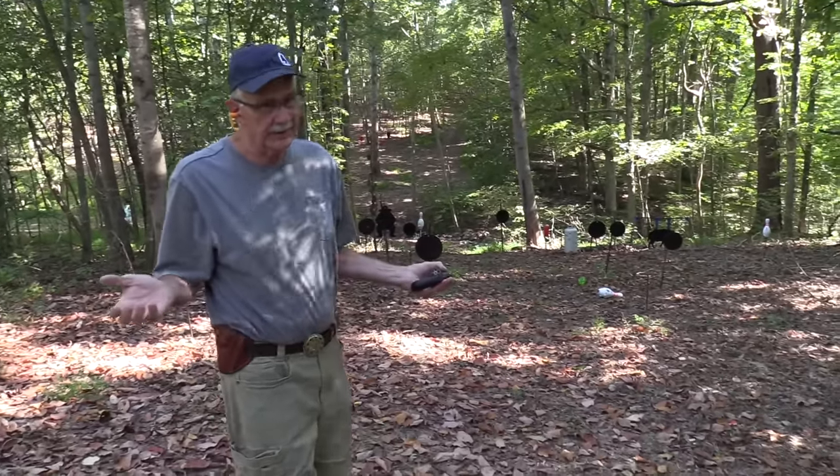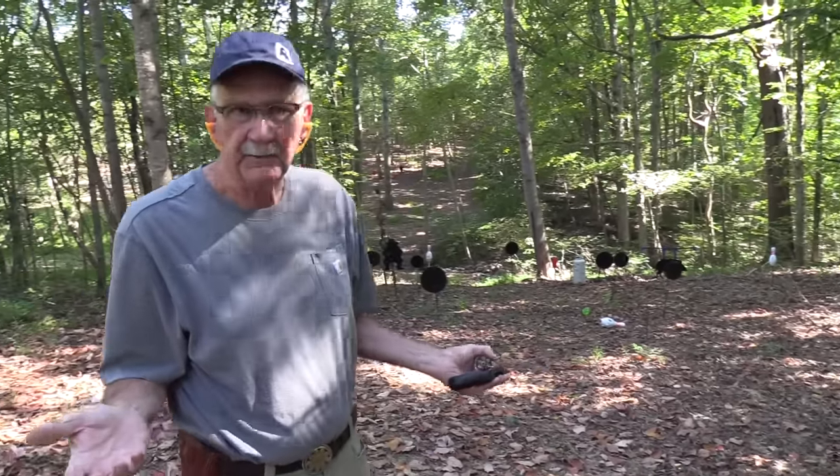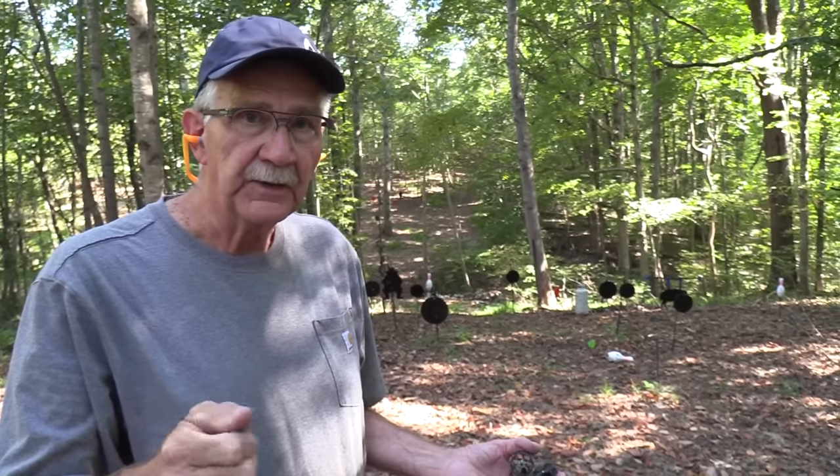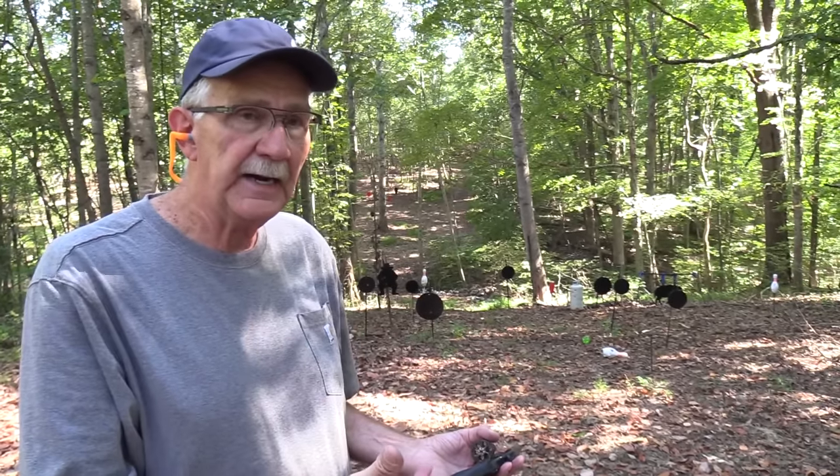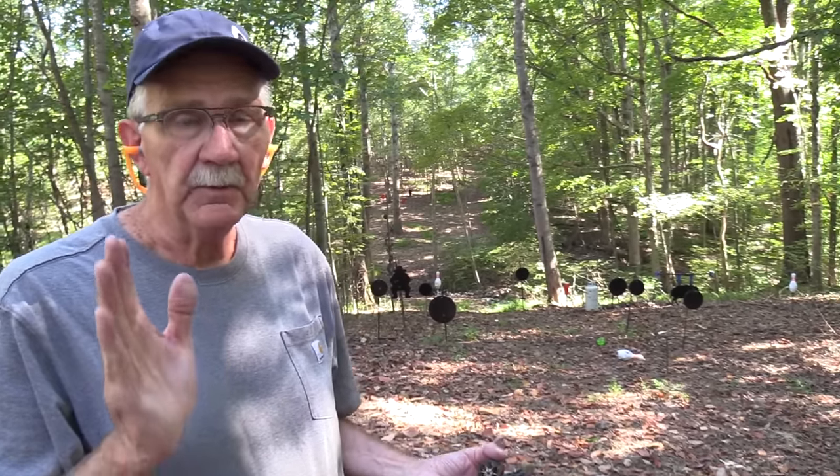38 Special — I don't reload it, but I'll probably eventually pick up the brass anyway. We appreciate Sonoran Desert Institute and their support, sdi.edu. Go to that site, check it out. Lots of coursework you could take on gunsmithing, firearms technology, get certified. A lot of help, and we appreciate it. sdi.edu.